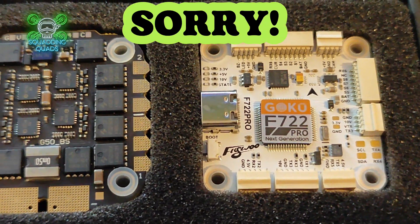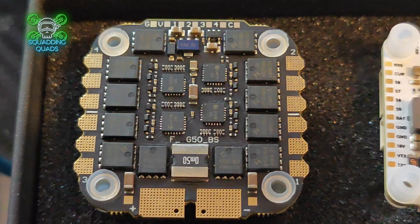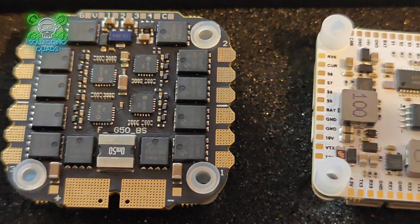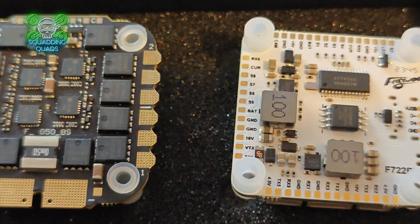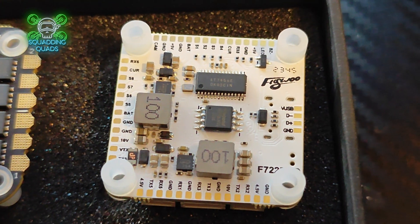So first of all, let me quickly list a few of the specs. It's a Goku F722 Pro V2, 50 amp ESC, BLHeli S, and it uses the MP6000 gyro. It's got a 16 megabyte black box built in, six spare UARTs, a 10 volt BEC and a 5 volt BEC. That's really important and actually one of the main selling points of this for me.